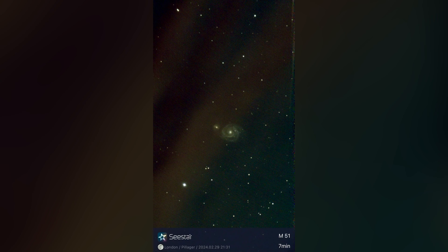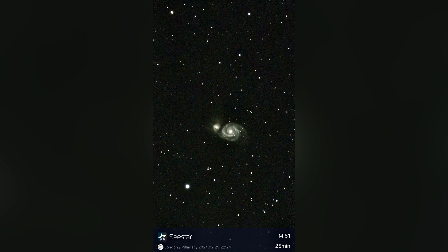Here's the Whirlpool Galaxy — I actually caught a tree in the image because it was behind the trees. There's another one, and I ended up moving to the other side of the yard. This proves that these smart telescopes are not taking fake images, because the trees actually ended up in the image when it was trying to shoot through them. Here's my final image of the Whirlpool Galaxy, which turned out amazing for only 25 minutes of exposure before I had to go to bed.